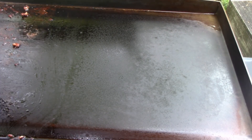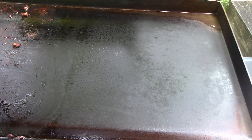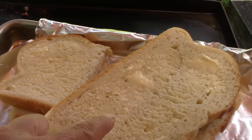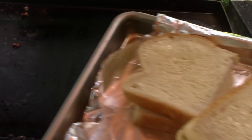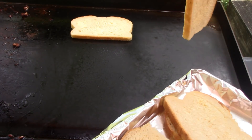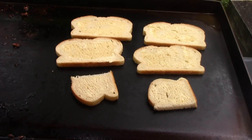On this side of the griddle we're going to put our bread. You can use whatever bread you like, but I'm using sourdough, and I've buttered both sides of the bread. Once that side gets toasted we'll flip it.